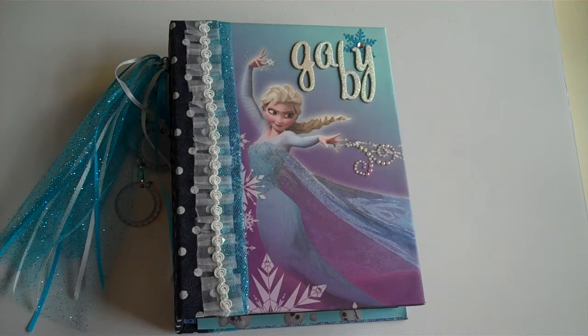I was told she likes Elsa, bunnies, and puppies, so I went ahead and made a Frozen album for her.